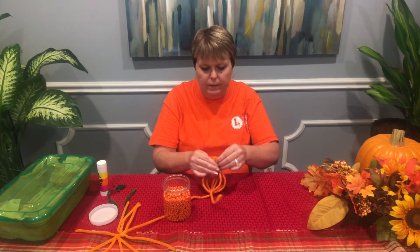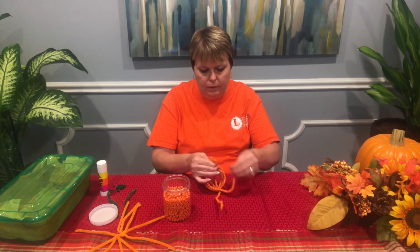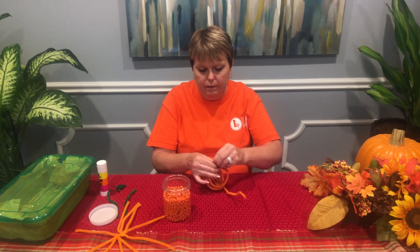If you reserve this kit from the library, I'll have everything in it that you'll need — plenty of pony beads.